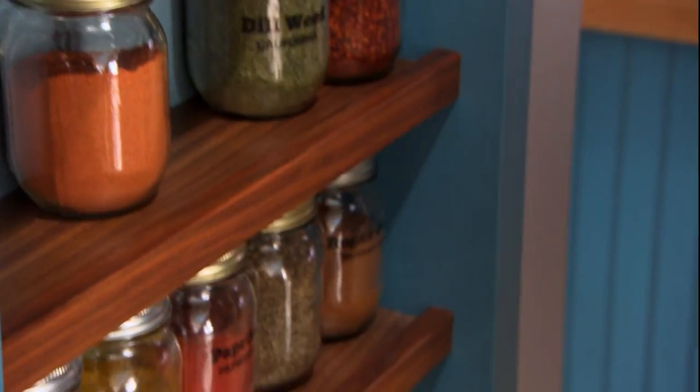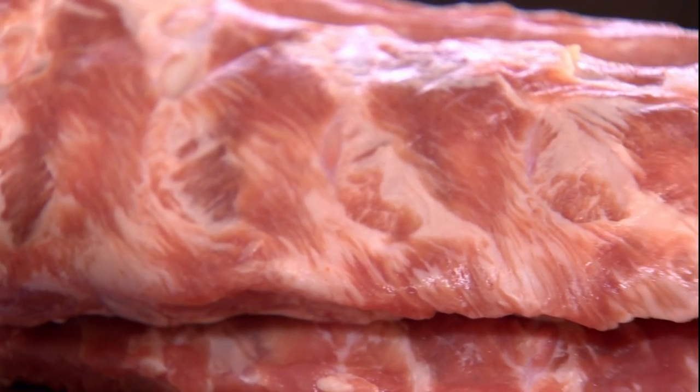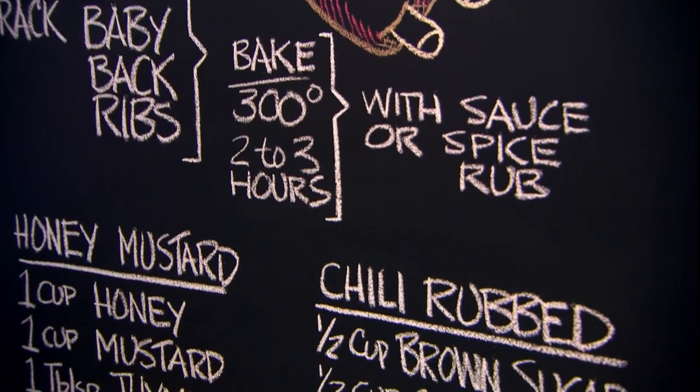Kyrus insists that the best way, and for some the only way, to enjoy ribs is after they've spent the day in a smokehouse. But what if you don't have a backyard smokehouse? What if you don't have a backyard at all? Well, here's everything you need to indulge your fall-off-the-bone cravings.